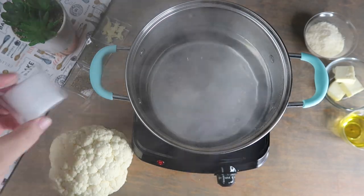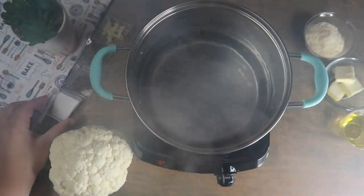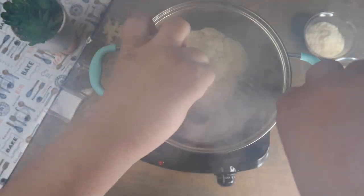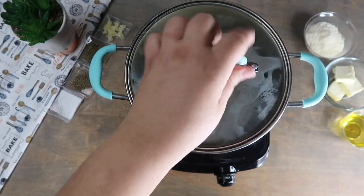Add half of the salt to boiling water. Place in the whole cauliflower head. Cover with a lid and let boil for 10 minutes.